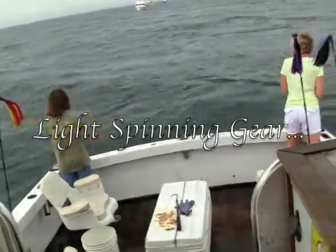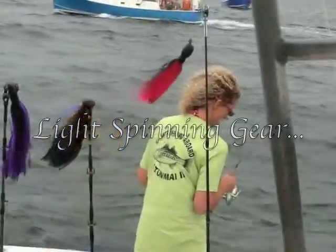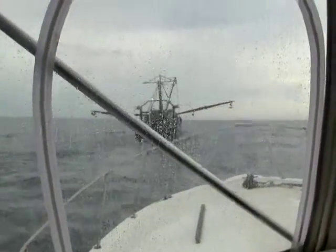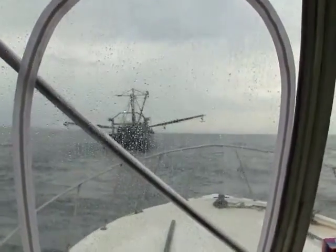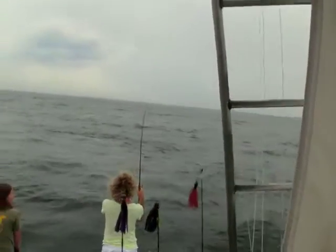A couple of years ago I took my fishing mate Emily, right there, and a good friend of mine who also used to fish for me, Laura. We went out behind the sea clamber to try out some really light gear. Emily's got the four-pound test and Laura's got the six-pound test — and she's hooked up.